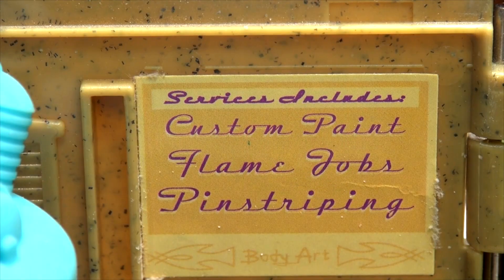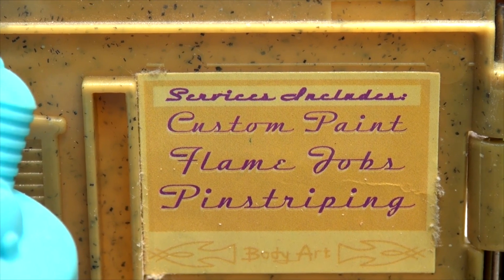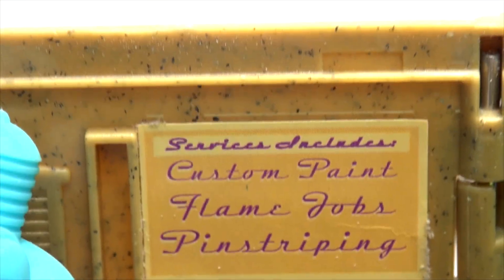What does it say on the back wall there? Let's have a look: 'Custom paint, flame jobs and pinstripes.' I've never seen that before — actually it's pretty good. That's Ramon's House of Body Art.